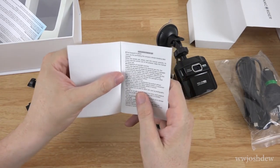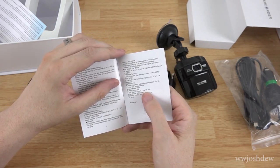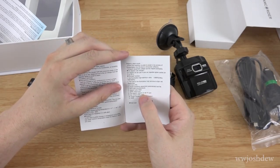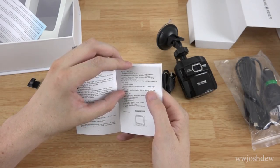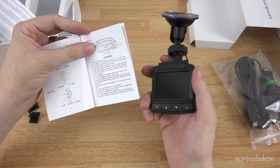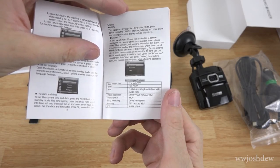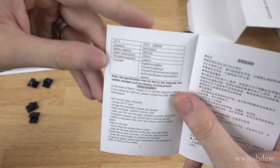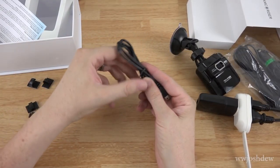Let's look at the instruction booklet. The biggest supported card is 32 gig — that's a bit of a disappointment; I'd love to have seen support for a higher capacity card, but a 32 gig card is cheaper so it is what it is. It does 1080p at 30 frames per second or 720p at 30 frames per second. It includes a speaker and microphone, has a built-in battery, and supports loop recording of two, three, or five minutes. 140 degrees wide angle, full HD.